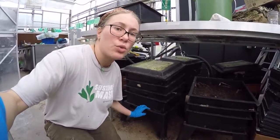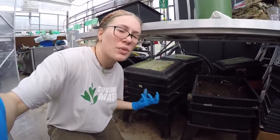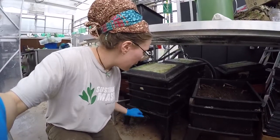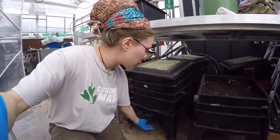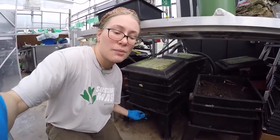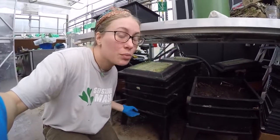You don't want your worms to be drowning, and you don't want your biodegradable items to sit in standing water because they'll smell really bad. This drain spout lets you very easily collect the water that drains out so you can use that as compost tea and water your plants with it.